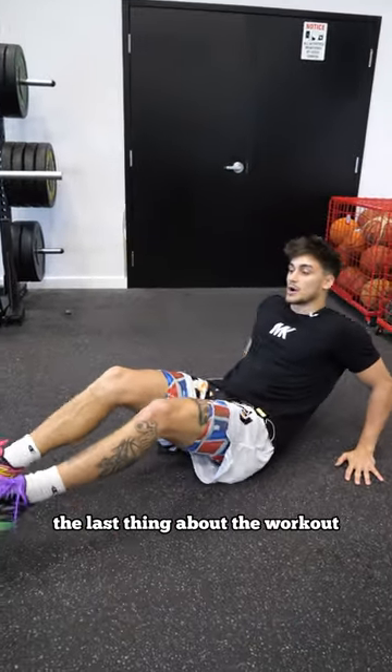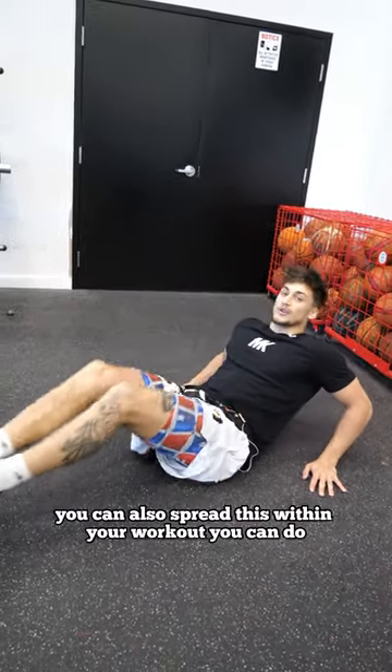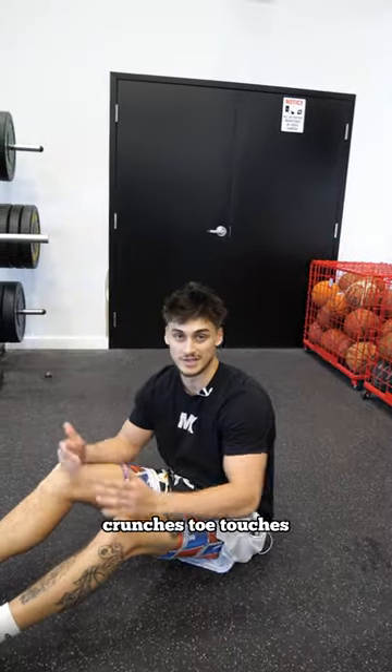For the last part of the workout, I like to go for 150 to 200 reps of abs. You can also spread this within your workout. You can do crunches, toe touches.